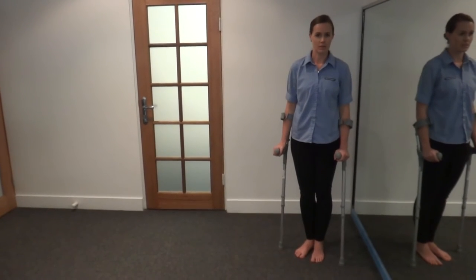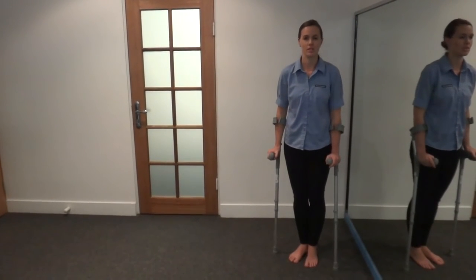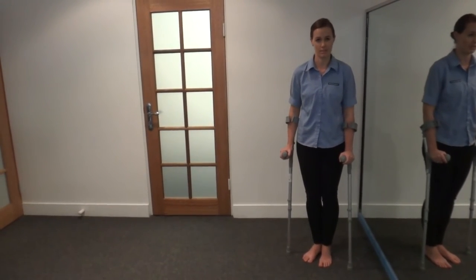I'm going to demonstrate how to do touch weight bearing with crutches. Touch weight bearing normally means about 5% of the body weight going through the foot — basically just enough to place your foot down, get some proprioceptive feedback through the foot, and it assists with some balance.